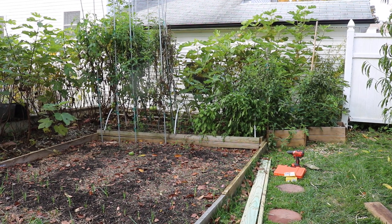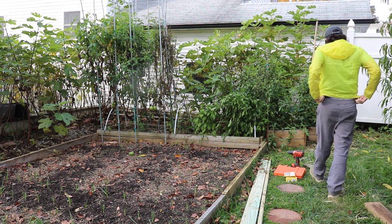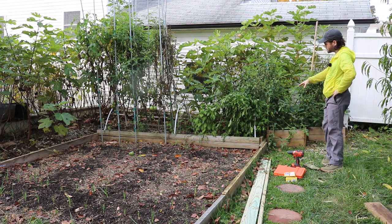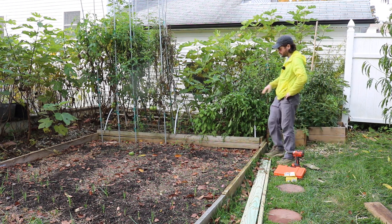All right everybody, this is Ross. Today we're going to talk a little bit about trellises — we're building a trellis — and we're going to talk about raised beds, because I think what's really important here, guys, is if you have a garden...